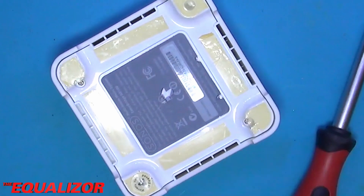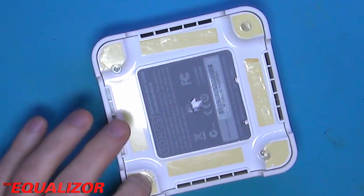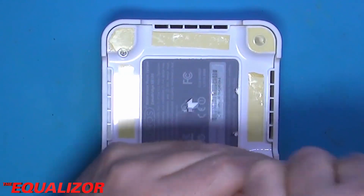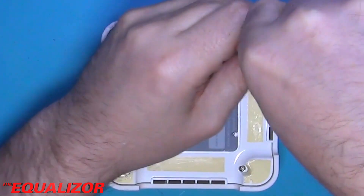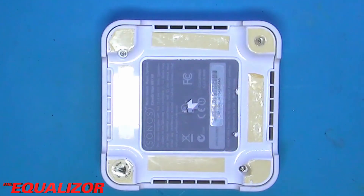Secrets revealed — there we go. Warranty void if opened — I think that ship may have sailed a long time ago. Let's get these undone. They are tight screws. Let us find something else to undo those — that will give me a little bit more leverage.